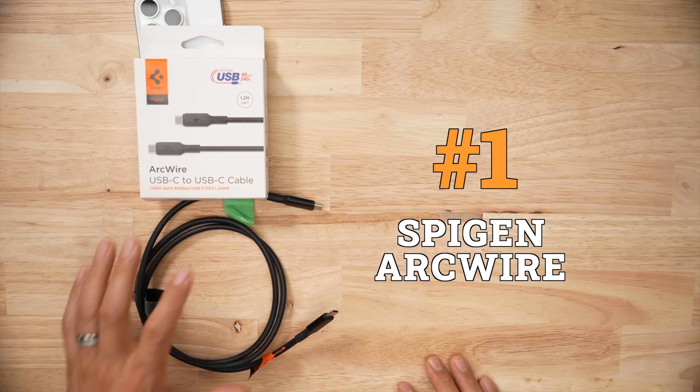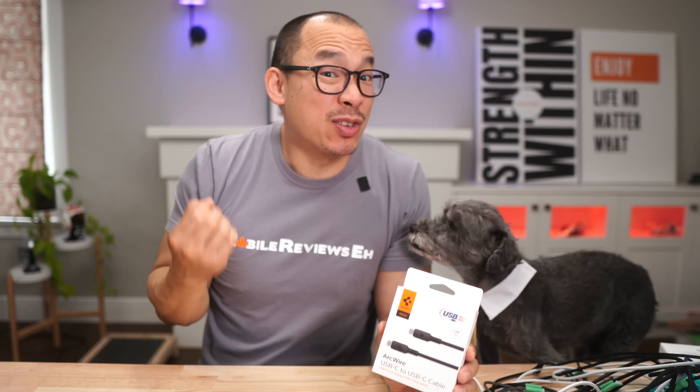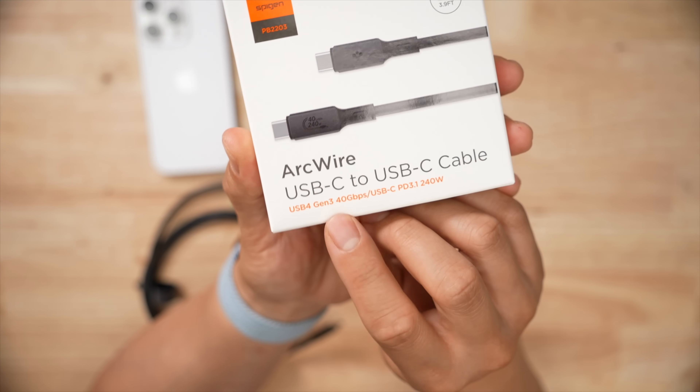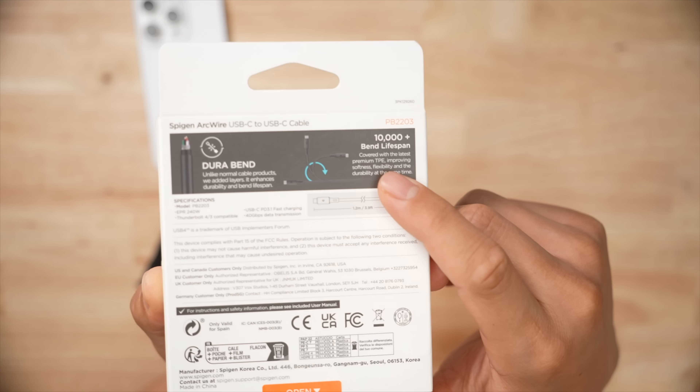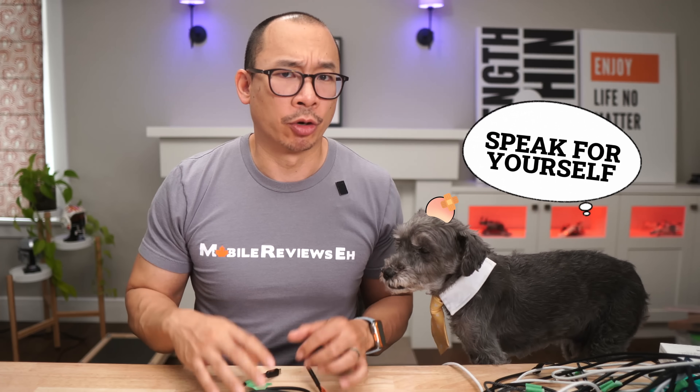My number one pick is the Spigen ArcWire USB 4 cable — though the marketing fluff on this product is something else. It says 'USB 4 Gen 3,' and I interpreted that as version 3, but as of right now there isn't a USB version 3, so this Gen 3 label appears to be Spigen's own revision. The cable is rated to 10,000 bends; I did 10% extra. After all that, there was a little bump beneath the connector, but a little bump under the head didn't hurt anybody.